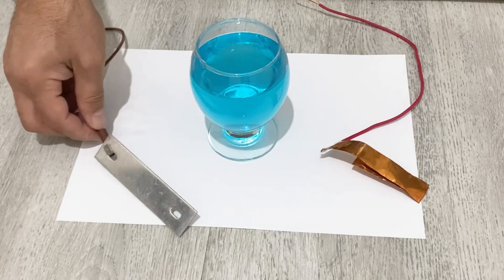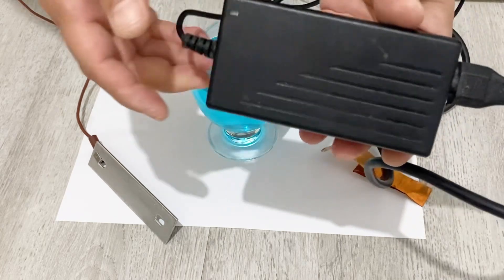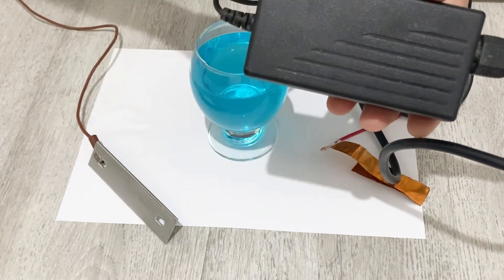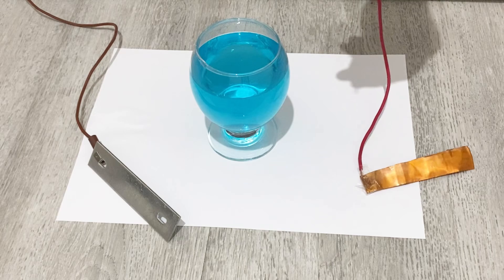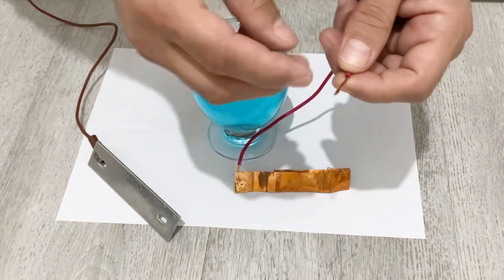Now I need a charger. I'm going to use this 12-volt charger. If you don't have this kind of charger, you can also use a phone charger or a 6-volt direct current — it will work as well. I will connect the copper foil to the positive pole of my charger.